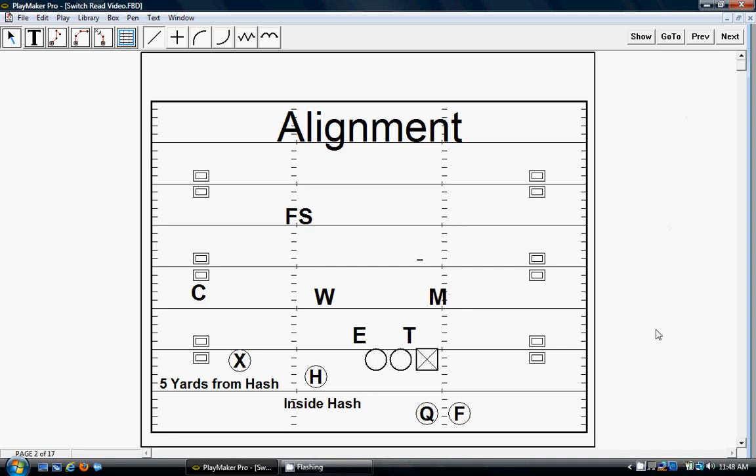Alignment is a little different than the other stuff. H still lines up beside the hash like he would on any of the four verts, but X needs to bring his alignment in and he wants to be five yards from the hash mark. This is the same place that he lines up when we run our snag and scat type stuff, because he's going to slant to get up the hash. He needs to be a little bit closer, because if he's wider, he's not going to get to that point in time to actually throw the ball.